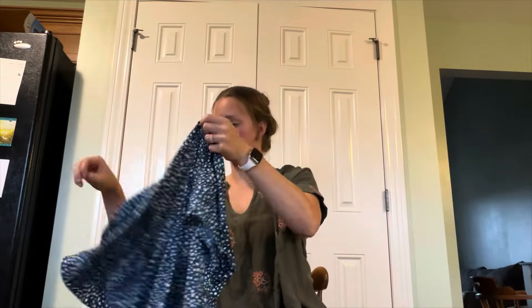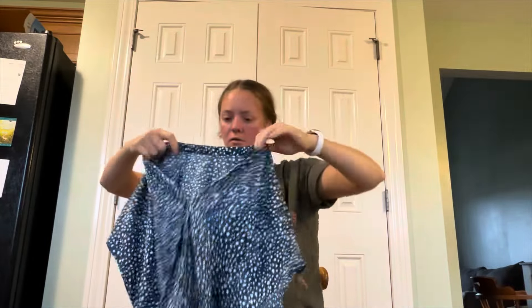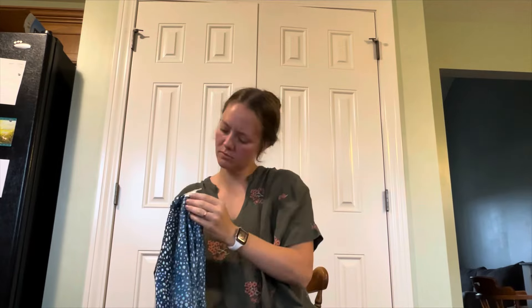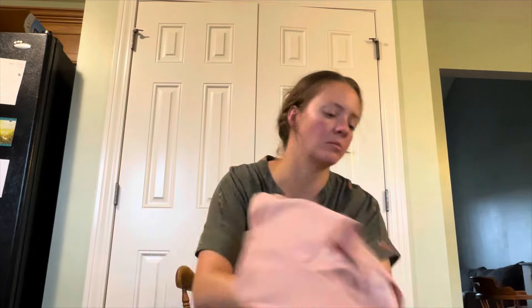This is a blouse, like a dark teal — I'm not seeing a size. I don't know, some kind of blouse.